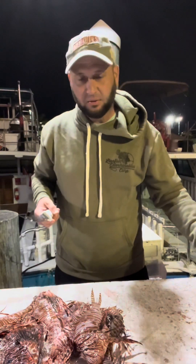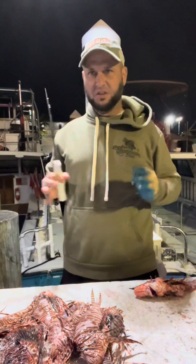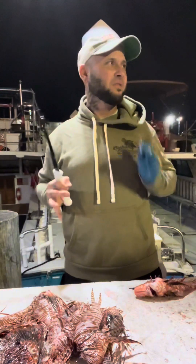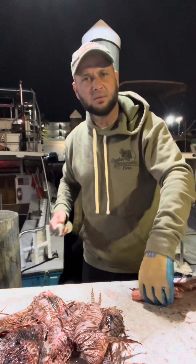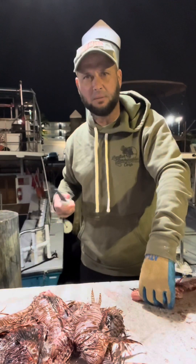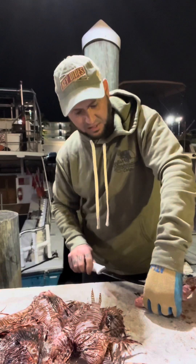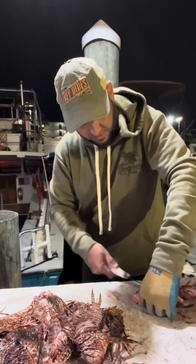Evolution is crazy — they all started off originally as just a basic fish shape, and then hundreds of different shapes and sizes emerged: fins going this way, fins going that way. These guys have venom, some don't, some have glowing body parts with an iridescent glow that emit a certain light only certain fish can see. Fish are pretty amazing.